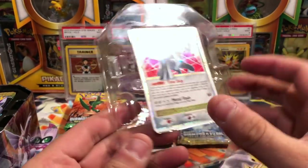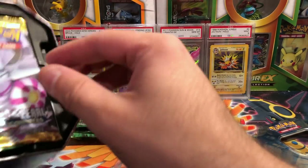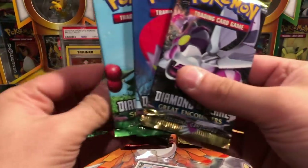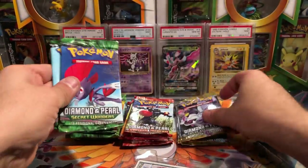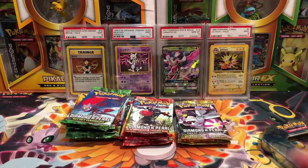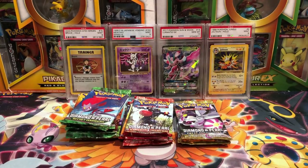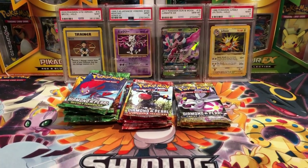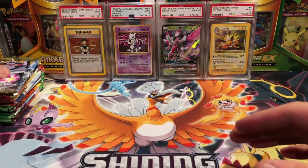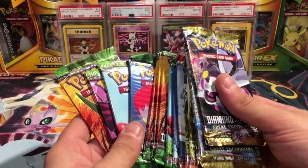I do collect ultra rares, promos — which this is, Dialga promo 17 — and I collect promos, ultra rares, and full art trainers as well. There are all our packs: Mysterious Treasures, Great Encounters, and Secret Wonders. All the tins are now open — no going back anymore. If I wanted to get cold feet I can't. We gotta go all the way with this one. How many packs do we have? Four tins, sixteen packs — sixteen old school packs. This is going to be fun.